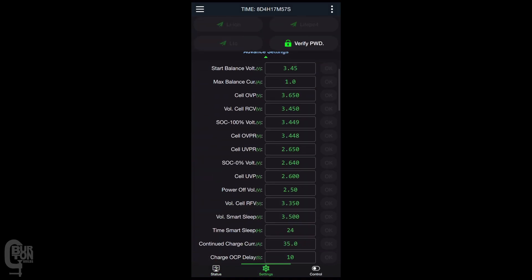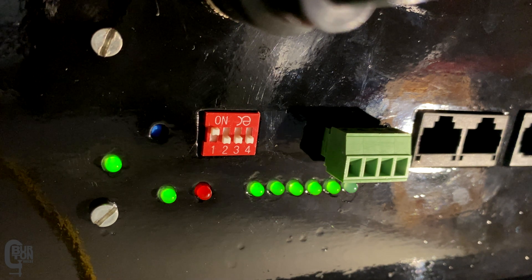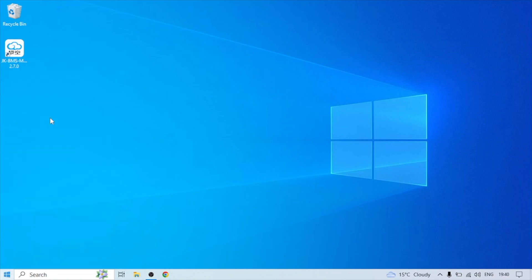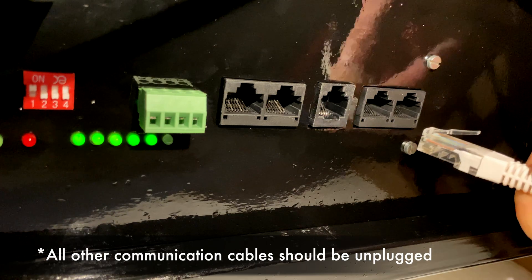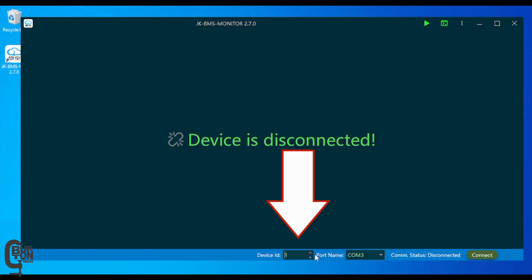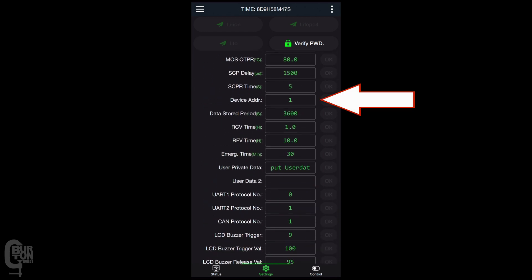Step one: write down or take screenshots of all of your BMS settings in case something goes wrong with the update. Step two: set the address on the DIP switches on the BMS interface port — address number one should work fine. Step three: plug the RS-485 adapter into your computer and wait for Windows to recognize and install the drivers. Some adapters may require manual driver installation, so follow the instructions that came with your adapter. Also plug the other end of the Ethernet cable into the RS-485 parallel ports on the BMS. Step four: open the BMS PC software and select the device ID corresponding to the address set on the DIP switches. If you're unsure of the address, connect to the BMS via your smartphone, go into Settings, scroll down to Device Address, and you'll see the address number there.